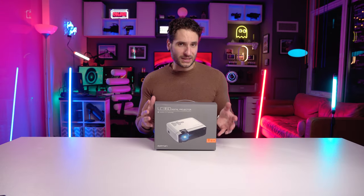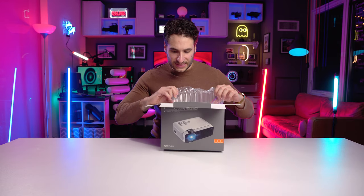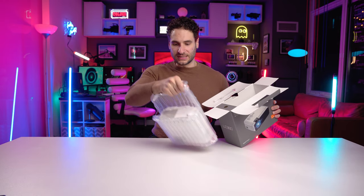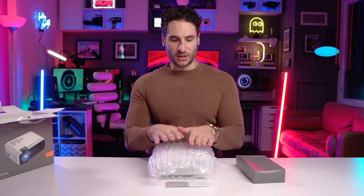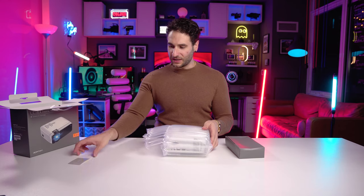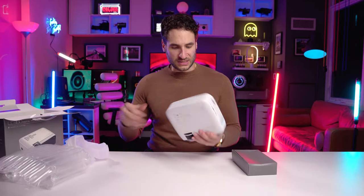Upon first opening, we're greeted with some protective packaging which encompasses the whole projector. I like how it's packaged — it's pretty well protected in this air padding. It has a very Apple-like feel to the packaging; it's very clean and monochromatic. I like this little protective case for it — very smart.